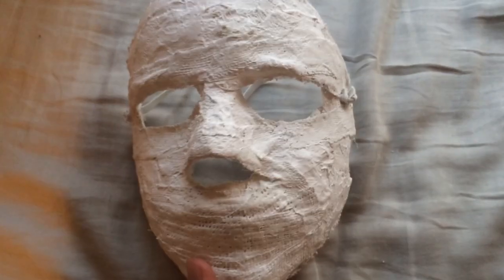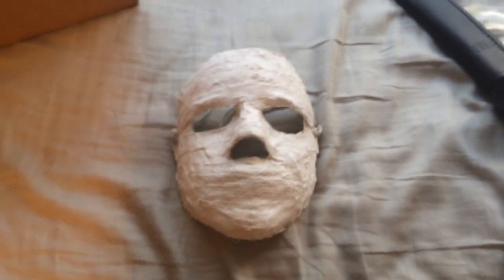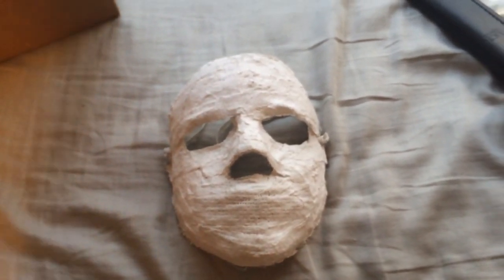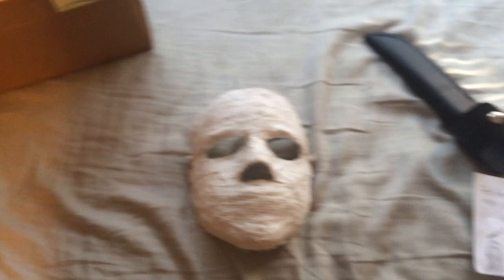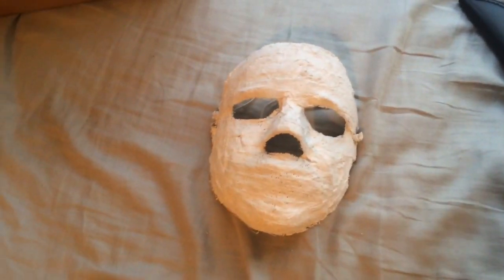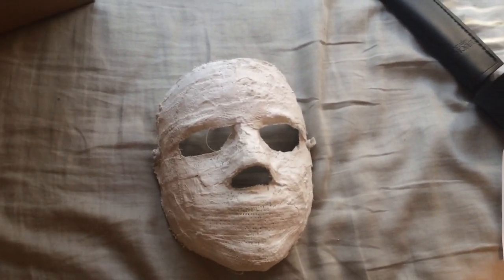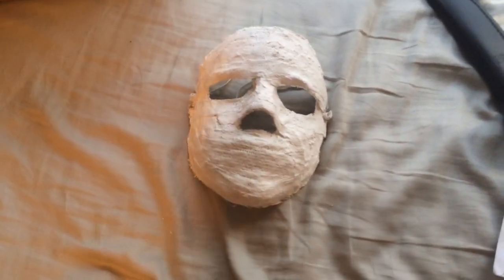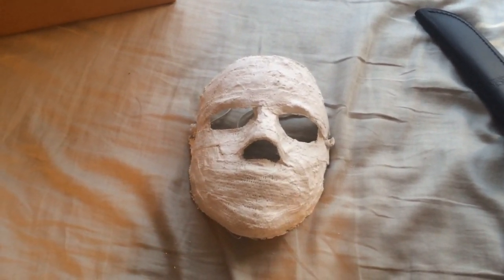I'll be doing a costume test probably around Christmas time or when it starts snowing outside. I'm not going to wait until now because it's still sunny out in my area. Thank you guys for watching, I really hope you guys enjoyed. Thank you for the mask, HorrorGuy56, I really appreciate it. I'll see you guys later with some more videos.